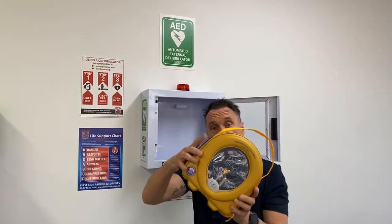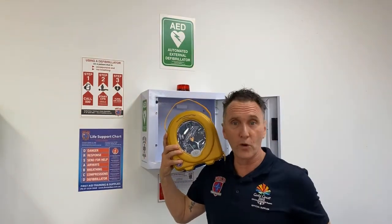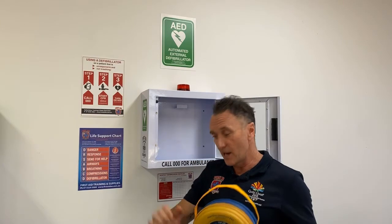And of course, we have the HeartSign 500p smart defibrillator. This smart defibrillator is a great addition for any workplace because it teaches the first responder how to do CPR — it's like having a paramedic right on your shoulder. If you're doing CPR too fast, this defibrillator will slow you down; if you're going too slow, it will speed you up, giving you real-time feedback all about blood flow to the head.